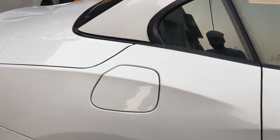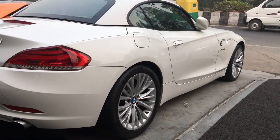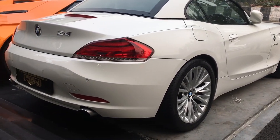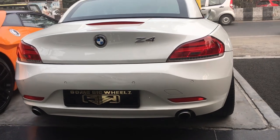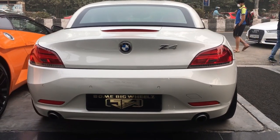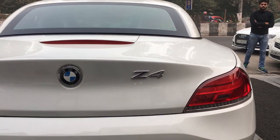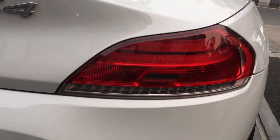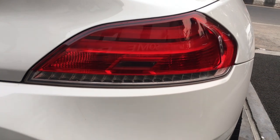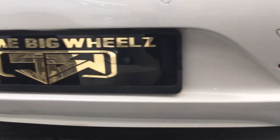Here is the fuel gate. Let's see the side profile of this vehicle — very impressive. Moving towards the rear part, this is how the rear of the Z4 looks. It does have a very stylish Z4 badging. These are the LED tail lamps. It also comes with rear parking sensors and dual exhaust pipes.